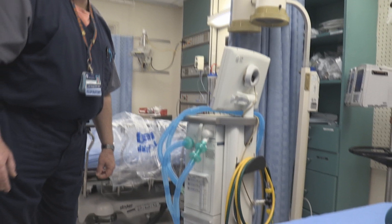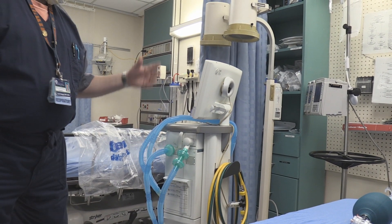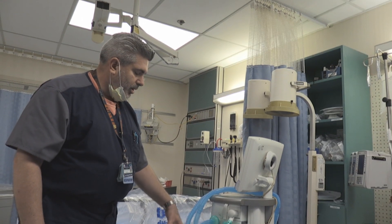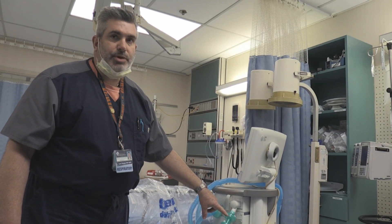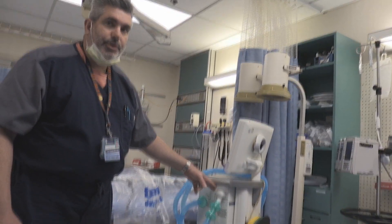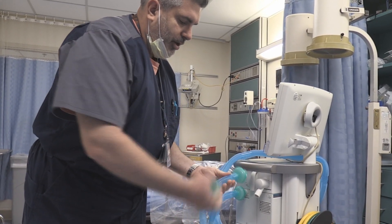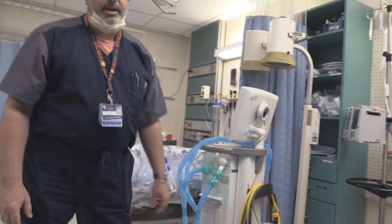One reason we like to double filter is these patients may have medications aerosolized in the ventilator circuit. Plus normally in an ICU setting you have a heater and humidifier on the inspiratory side, so you've got water and humidity — over time condensation will build up in the filters. This gives you greater protection for your exhalation valve. What we'll do is rotate: throw the one closest to the patient away, move the other one forward, replace it with a brand new one on the back — and we change these out about every two to three hours.